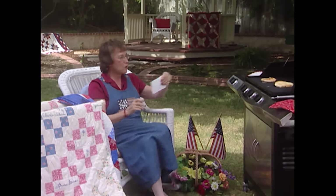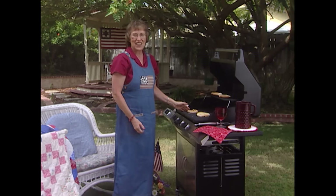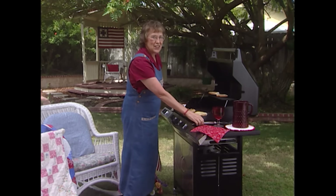It was just so much fun. My grill was a present from the Quilt in the Day staff, and it's given me hours of pleasure.